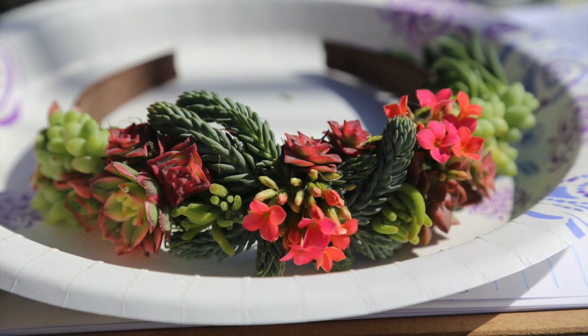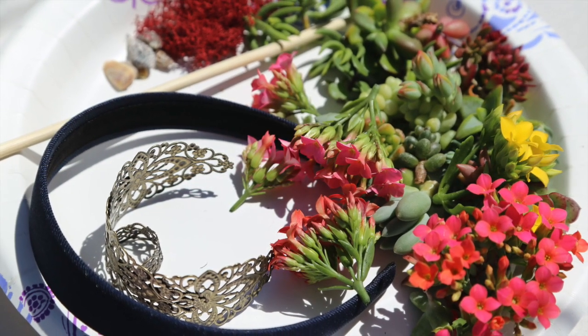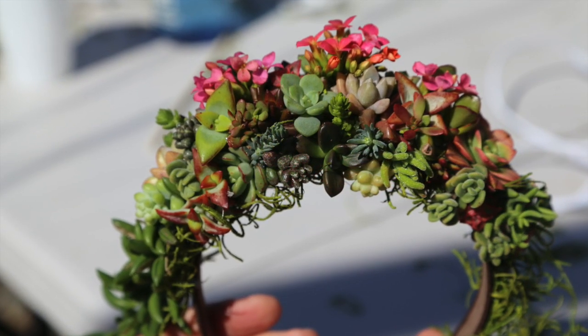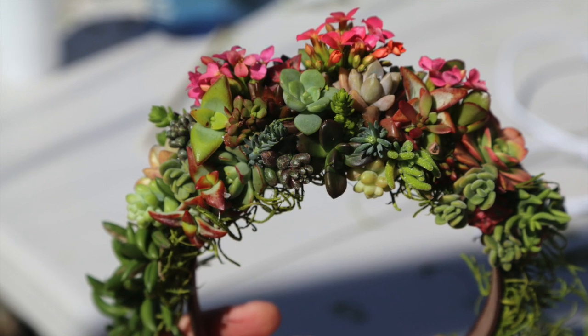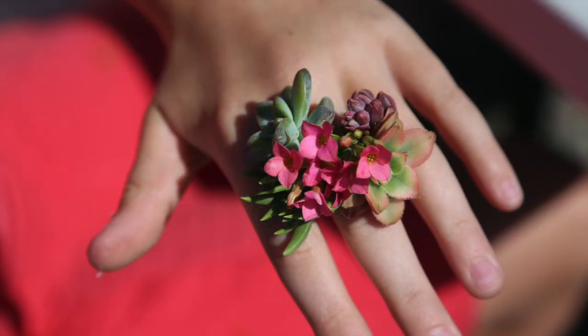Keep in mind, the flowers are only going to last a week, perhaps longer if there are unopened buds. And once those are done, just pull them out and replace with maybe a seashell or another little succulent rosette.